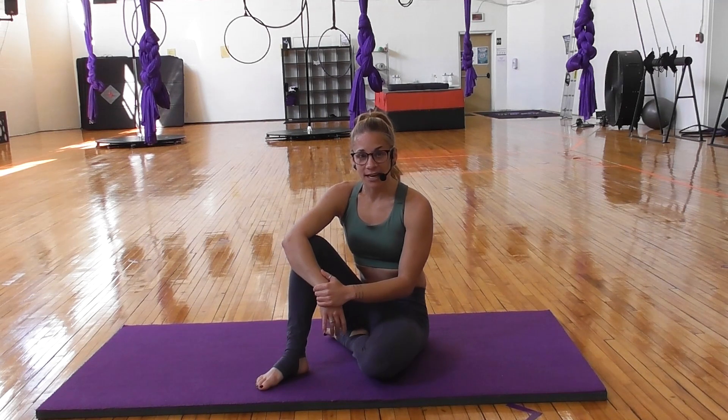Those are two amazing ways to assess how your hips are feeling. Start there, and we'll continue later. Ciao, be strong.